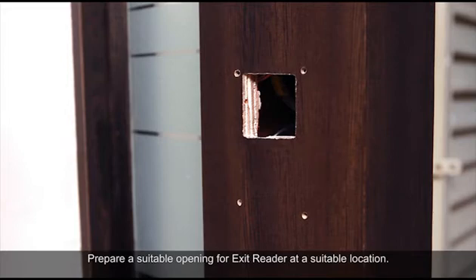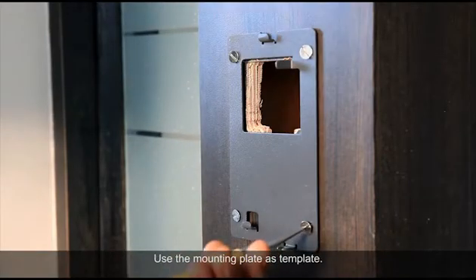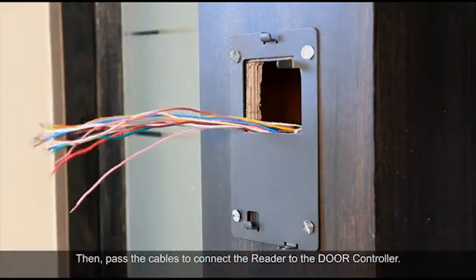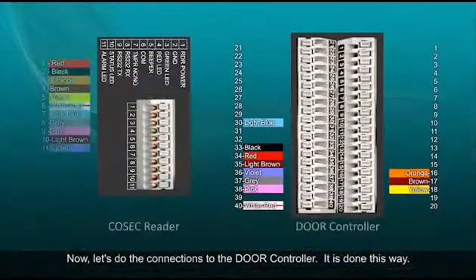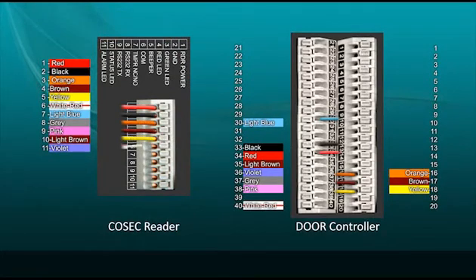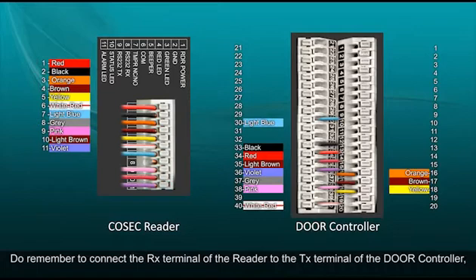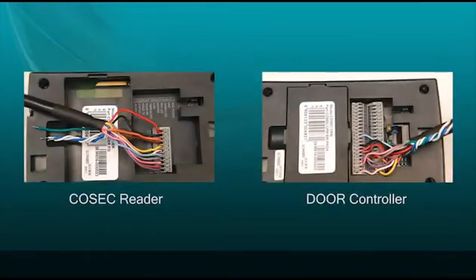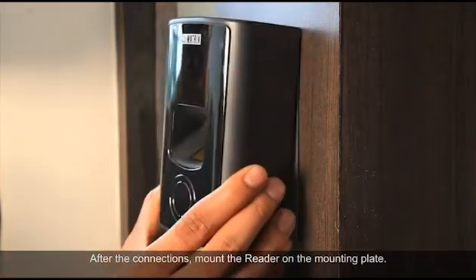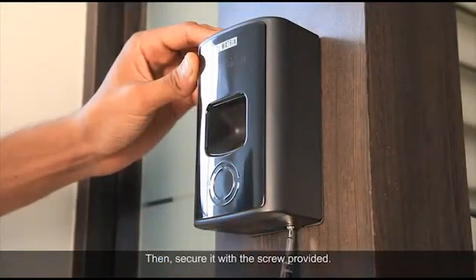We will now connect the Cosec external fingerprint reader. Prepare a suitable opening for the exit reader at a suitable location. Use the mounting plate as a template, then pass the cables to connect the reader to the door controller. Now let's do the connections to the door controller. Do remember to connect the RX terminal of the reader to the TX terminal of the door controller, while the TX terminal of the reader connects to the RX terminal on the door controller side. After the connections, mount the reader on the mounting plate and secure it with the screw provided.